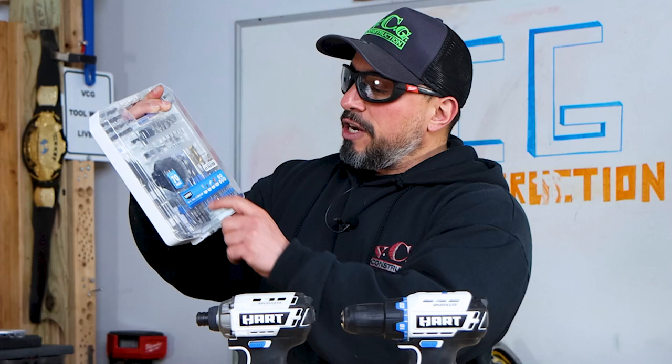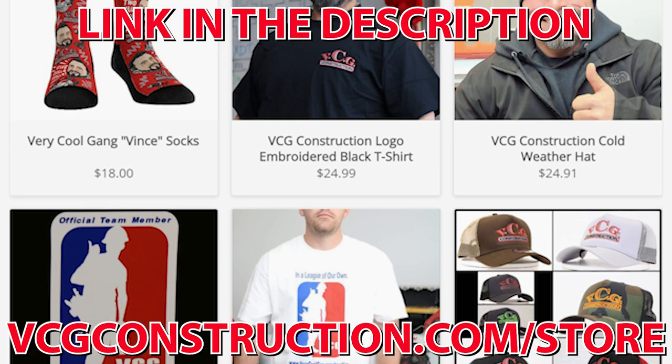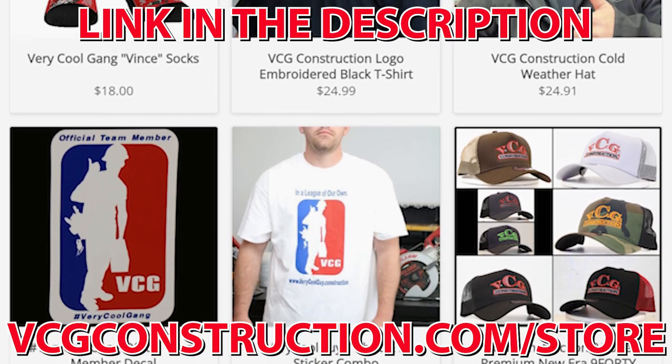So what we did was grab this 70-piece drill and drive set from Hart. It's under 20 bucks. Is it any good? That's the question, and we're going to explore that right after this message from our sponsor, BCG Construction.